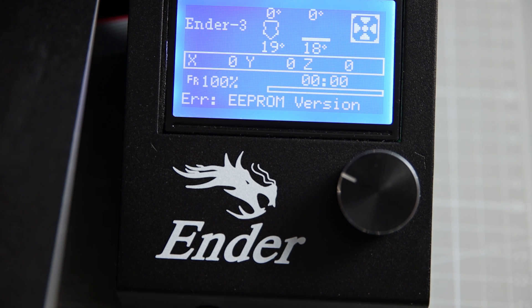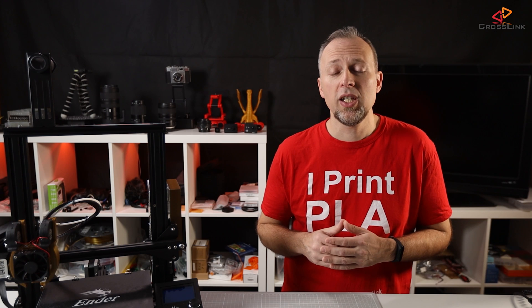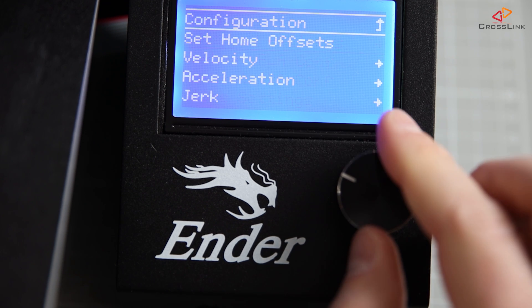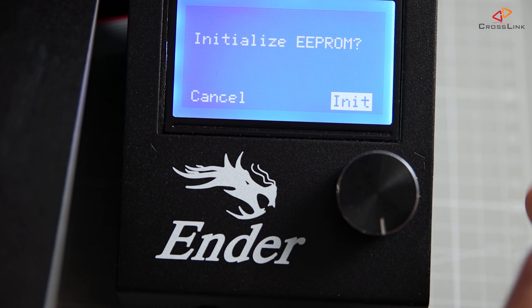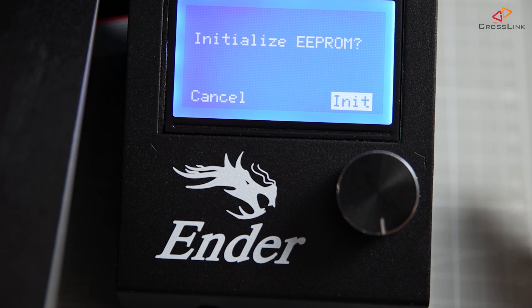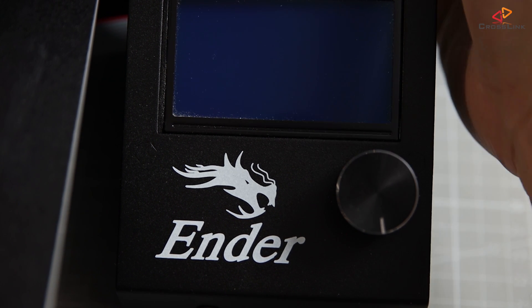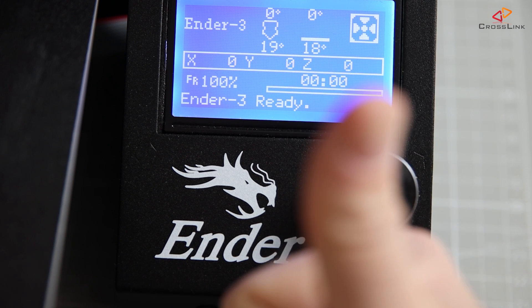If you run into an error saying the port was detected but there is a not-in-sync problem, this indicates that your bootloader needs to be reinstalled — please use the instruction videos linked in the description. After a successful reboot, you might see an error message on your printer's display saying ERROR EEPROM VERSION. This happens when upgrading from an older version of Marlin to 2.0. Resolve it by going to the Configuration menu, then Advanced Settings, and scrolling down to Initialize EEPROM. Highlight and click the Init item, then power off and back on. You should now see 'Ender 3 ready' — you've reached a very important milestone. However, we haven't yet made any configuration adjustments.